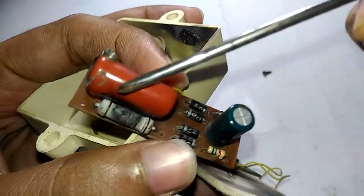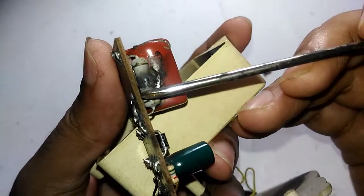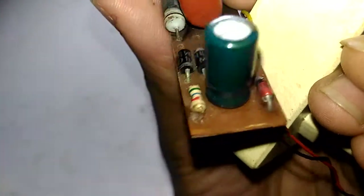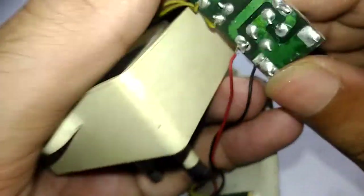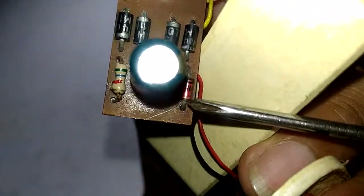Let me explain the circuit: it uses a common capacitor dropper circuit followed by a bridge rectifier. The AC first goes through a low-ohms fusible resistor, then through the capacitor, and finally there's a zener diode for voltage regulation — it looks like a 4.7-volt zener, since it sits across the power connection going to the COB chip.